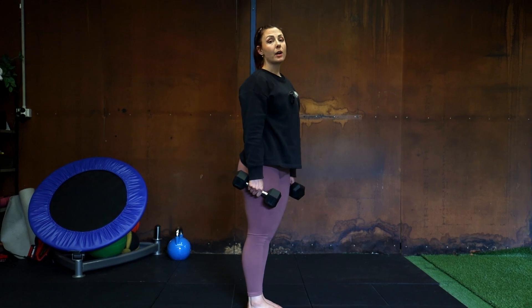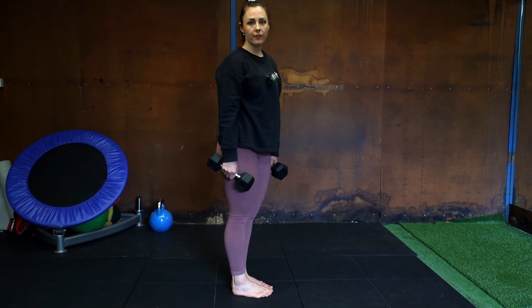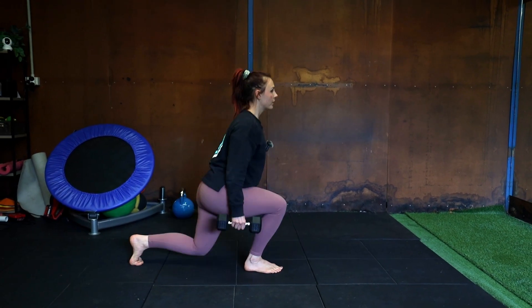Now we're going to go into backwards alternating lunges. This is the easier variation of alternating lunges, especially if you have any knee issues. We go one on the right, one on the left.